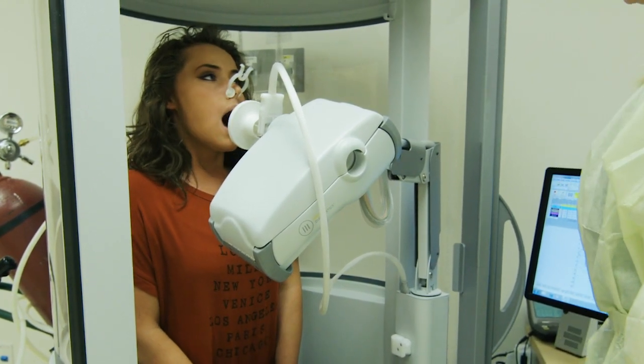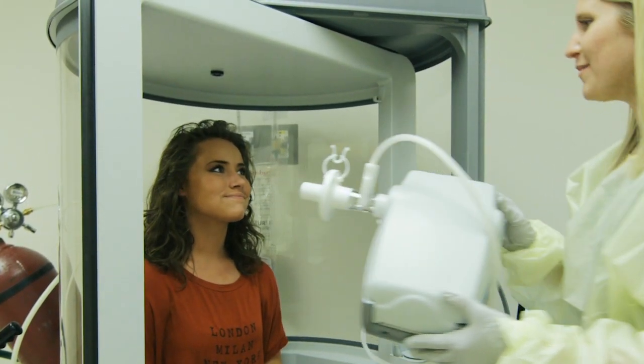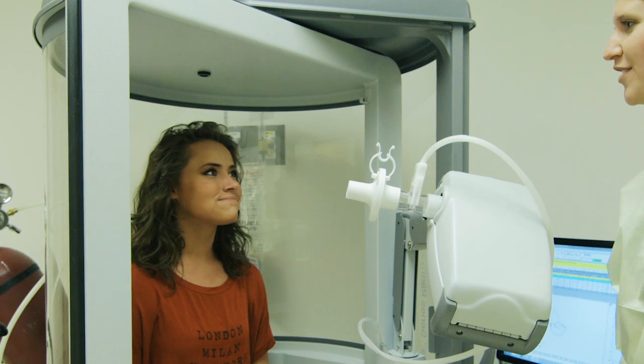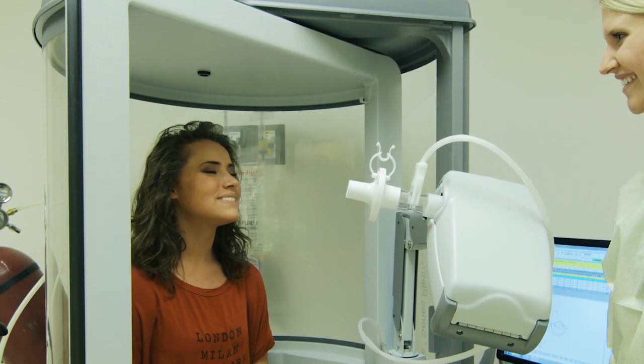Good! Now take a big breath in. Great job! You have just completed one effort. You will do this a few more times in order to complete the spirometry test.